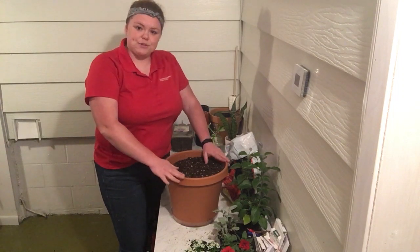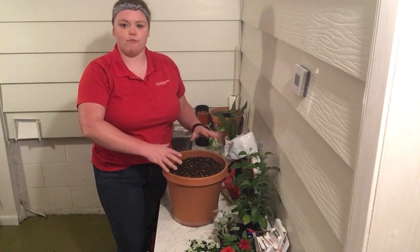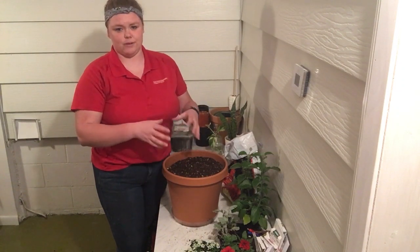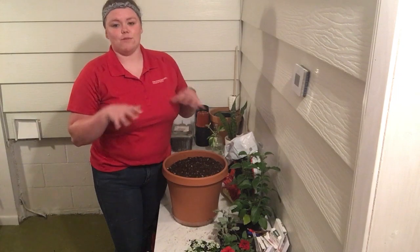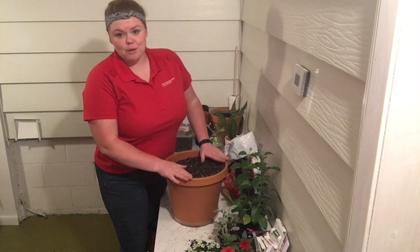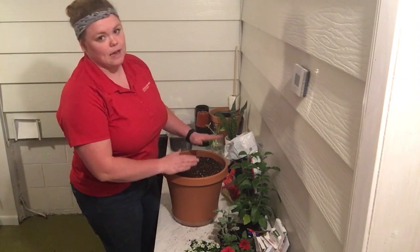Now, this is a 12 inch pot. 12 to 14 inch pots can handle four to five plants. Today I'm going to be putting four plants in here because this one is a little bit smaller. You don't want to overcrowd those plants — you want to make sure that they have plenty of room to spread out and really grow throughout the season so that they can flourish and bloom beautifully for you.